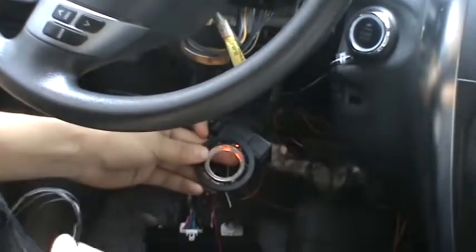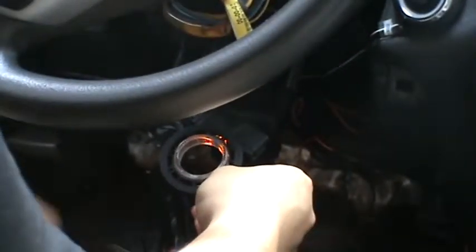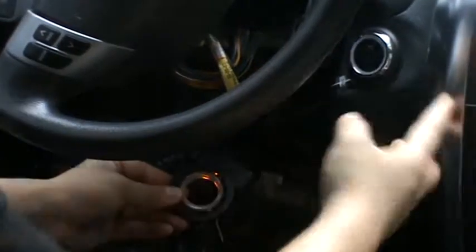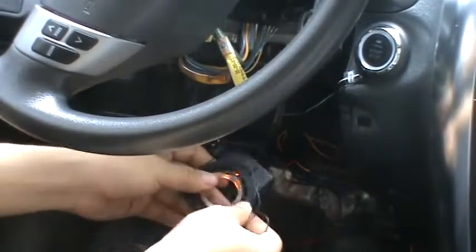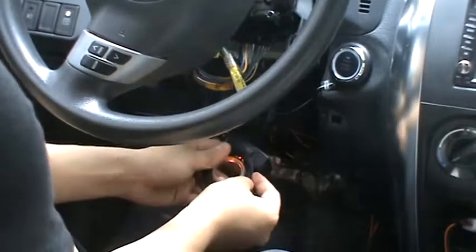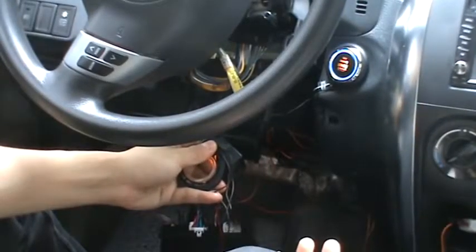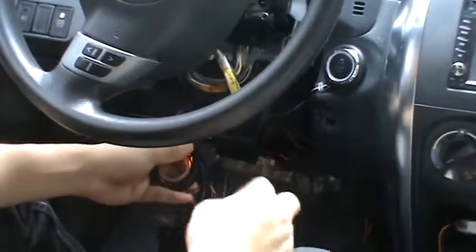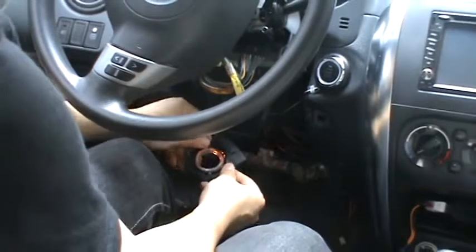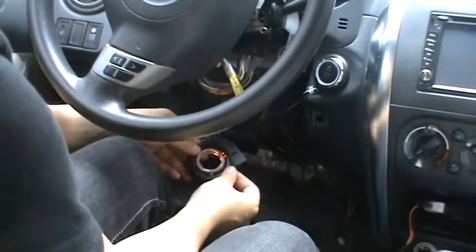Stop. Take it out. Start — fail. Okay, recycle wire. Start engine — successfully. Wrap it, and put the immobilizer bypass module inside the panel and everything is okay. That's all, thank you.